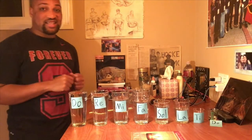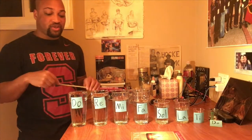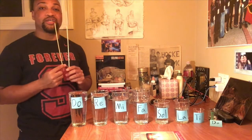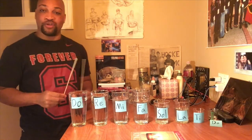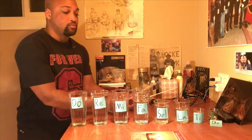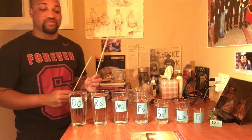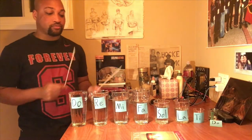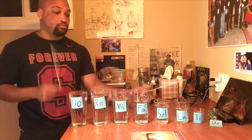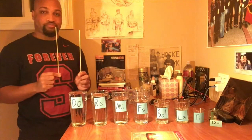And then last, our pitched percussion. Pitched percussion means that you still hit it to play music, but you have different notes. So this is our glass orchestra pitched percussion.